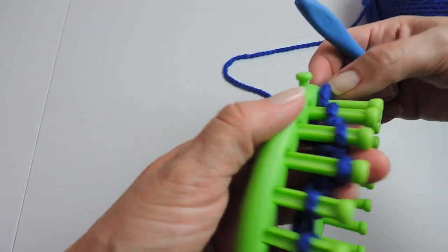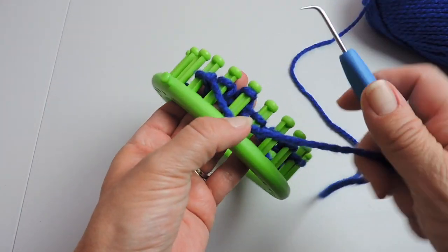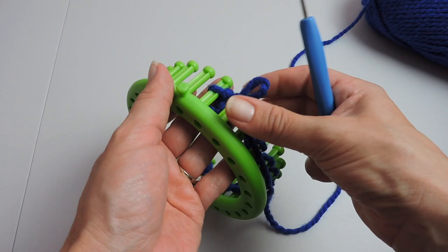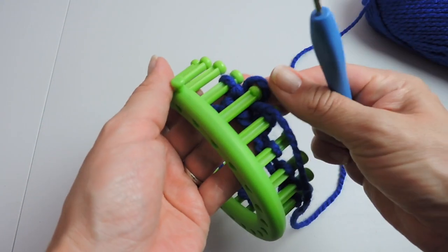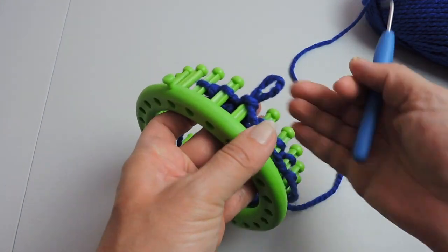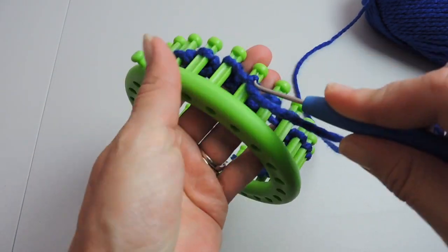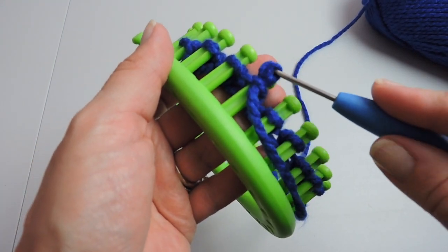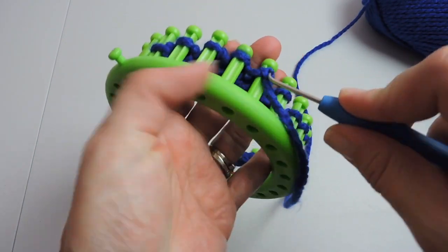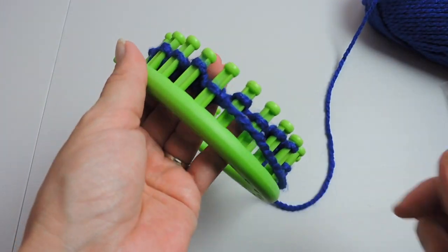Go ahead and push your stitches down. You don't have to push them all the way down because now we're going to do the purl stitch. We're going to skip the first peg and start on the second peg doing the purl stitch. For the purl stitch, you take your working yarn and place it below the stitch on the peg, pull the working yarn through the stitch on the peg making a loop, take that loop off of the peg and place the loop back onto the peg. Here I'm making my loop, then removing it and placing that loop right back on the peg. There's a bigger loop there, so place that back on the peg and tighten it.